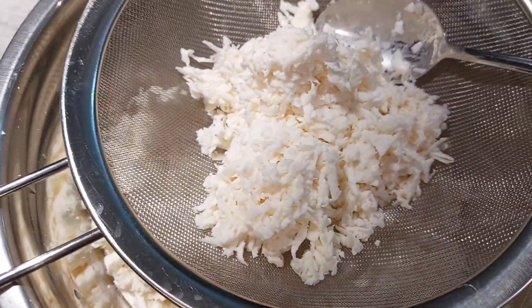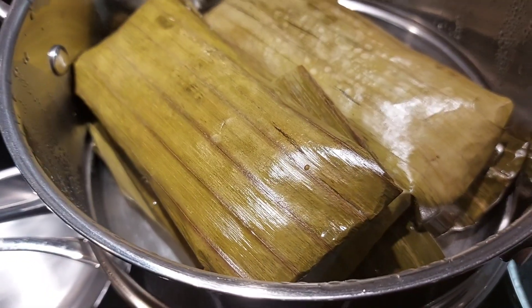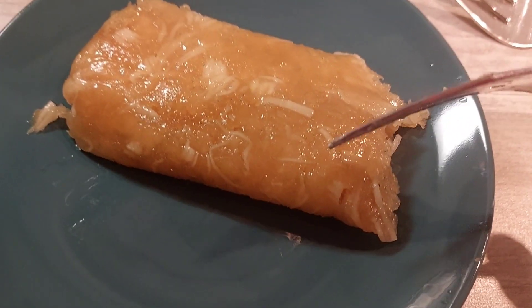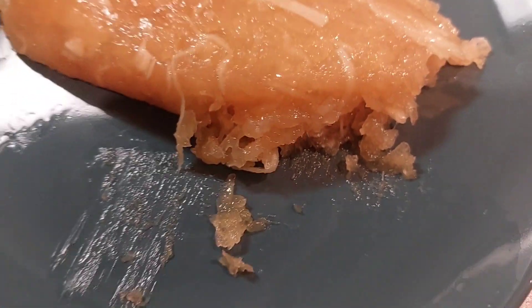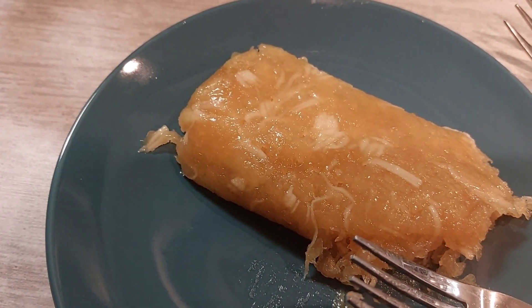I guess gagawin natin ng kamunting kahoy suman. Ayan, nag-inihaw ako ng kamunting kahoy. And now we will put it in the oven — I am going to put it in the oven to steam for an hour. Let's see, this is it. It looks nice — I am going to put it in the oven.